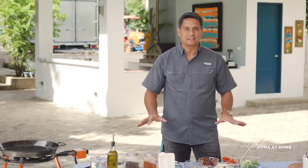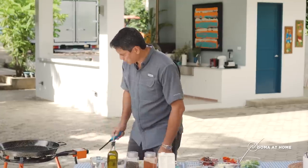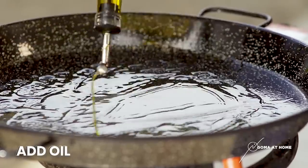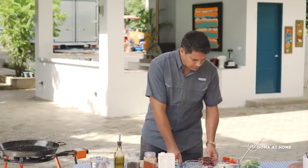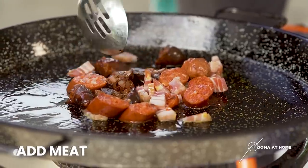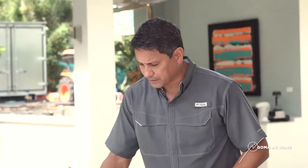Ngayon na na-setup na natin yung ingredients natin for paella, we're here sa paella natin and we'll get ready to cook it. We'll put in our olive oil — lots of olive oil. And then lagyan natin yung mga sausage natin and the panceta. Hanggang sa maluto siya dyan, hanggang lumabas yung oil na, hanggang mag-render yung fat. And then that's the only time na ilalagyan natin yung ibang ingredients niya.